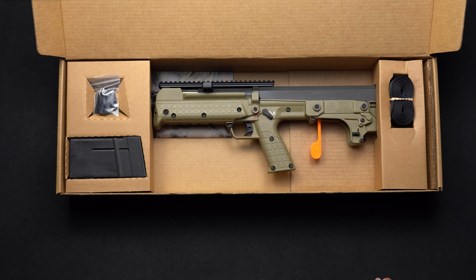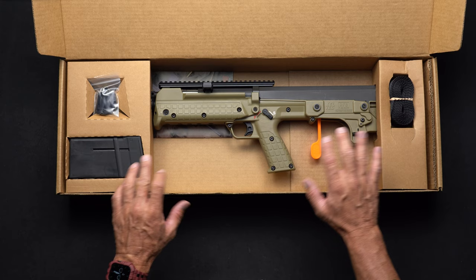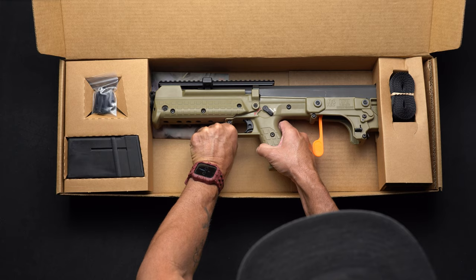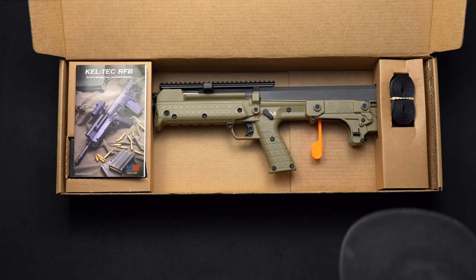The first thing you're going to notice is your RFB, your sling. Over here is your sling hardware and your magazine. We'll go through all of these accessories in just a minute, but first I want to point out the most important part of your package — that is your manual. If you have further questions, you can always contact us at our website or through our phone number. Also not shown here is a lifetime warranty on all parts and labor. For more information visit caltechweapons.com.